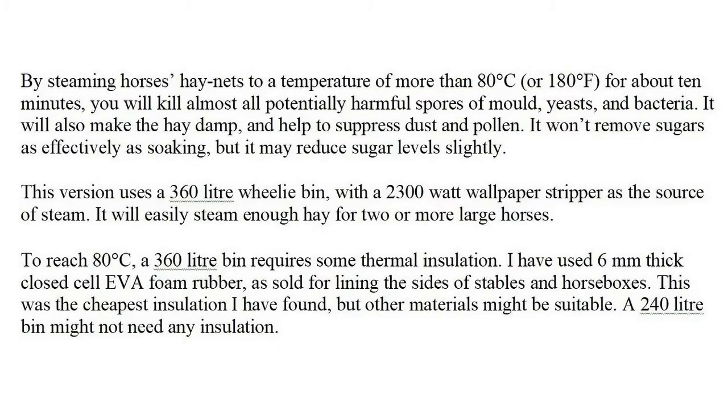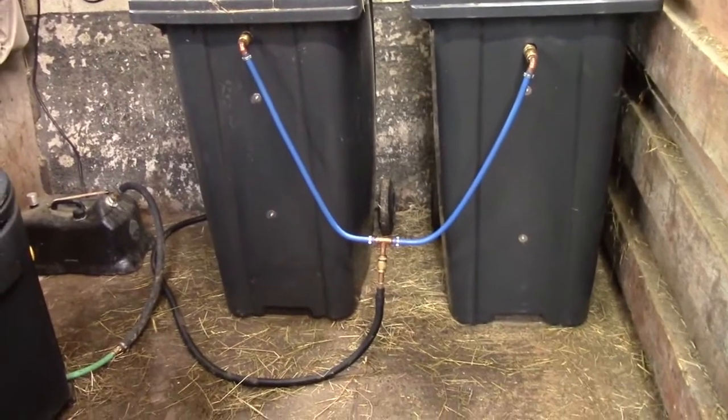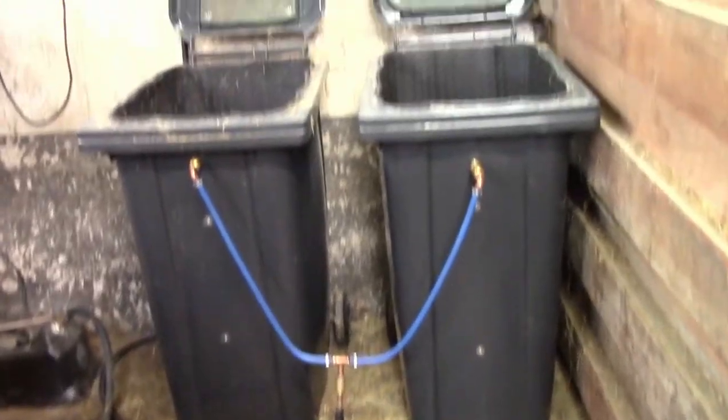This is a video about how to make a hay steamer. These are two steamers that I've made, installed in the livery yard.